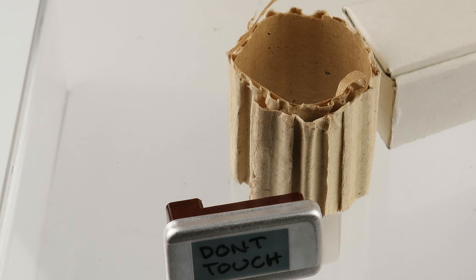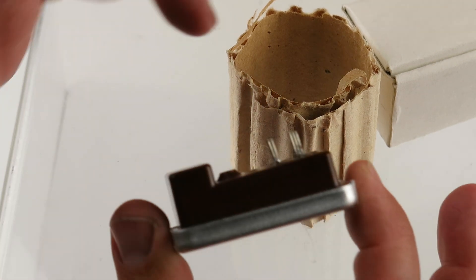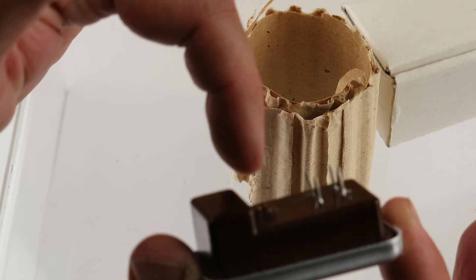Double checking that positive. Everything on this side is positive. Everything on this side is negative.